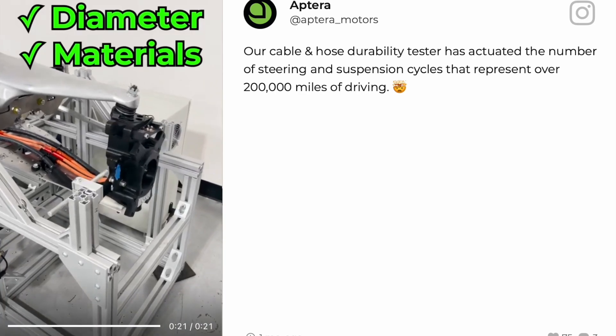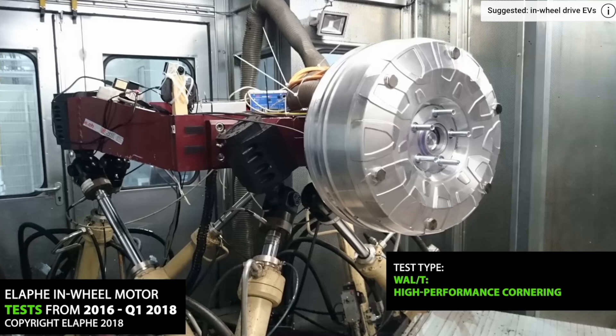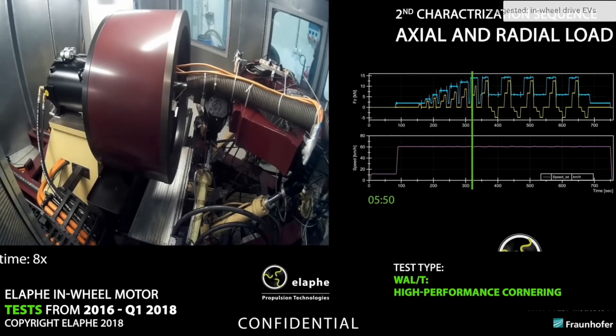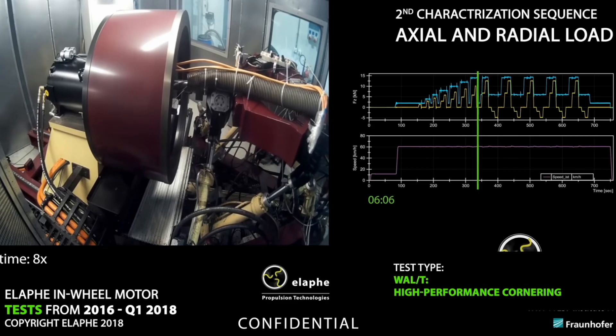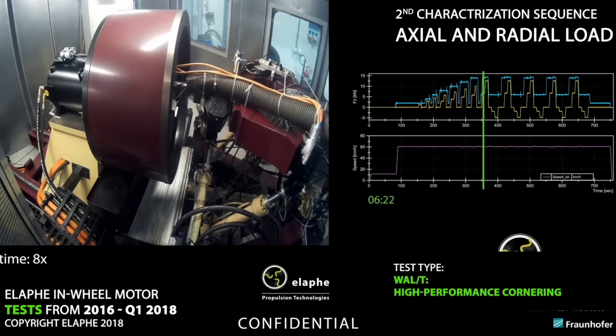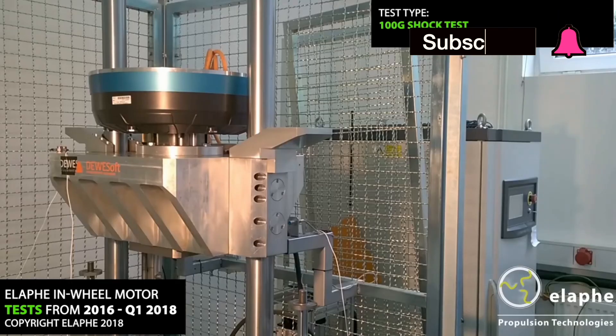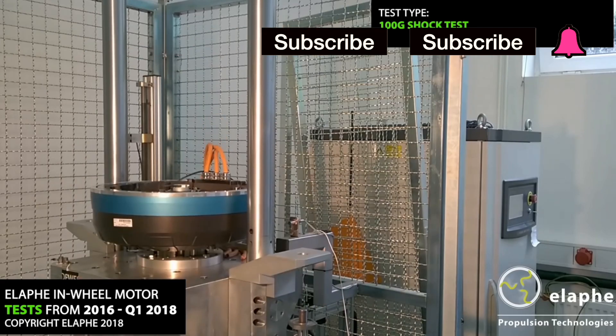Here we see Aptera actually testing the arm, the cables and hoses, as well as the suspension and the steering. They're giving them a durability test to see how long they last. Yes, this is really going to be something once they come out. The testing that they're doing on this is phenomenal.